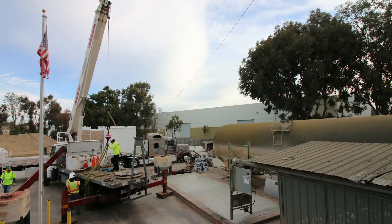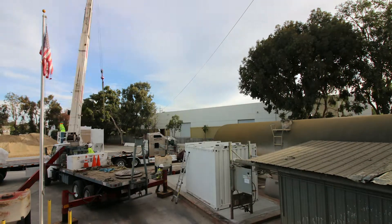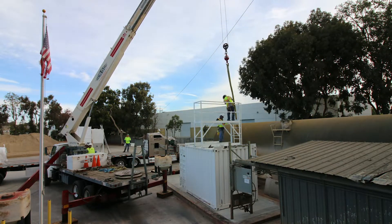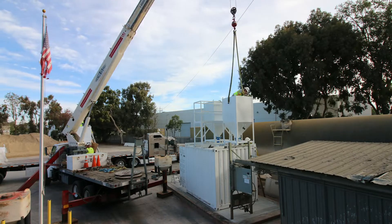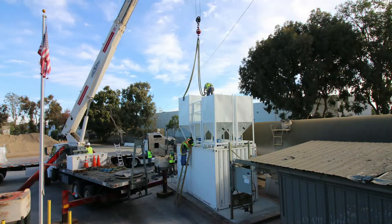The ColorMatic G comes as a packaged unit with all of the components ready to install within a few hours of arrival. Utility requirements are minimal: 120 volt power, air, water, one discharge hose, and a CAT6 connection to the color computer located in the batch office.